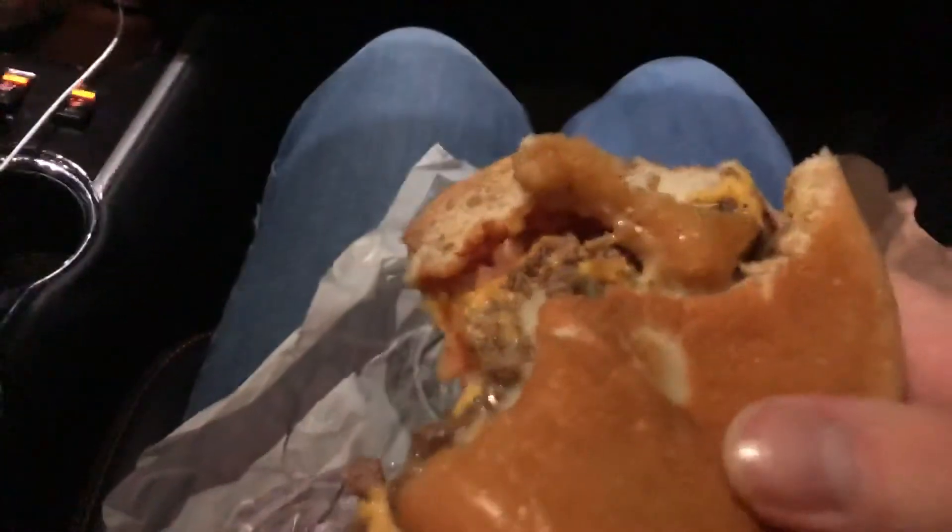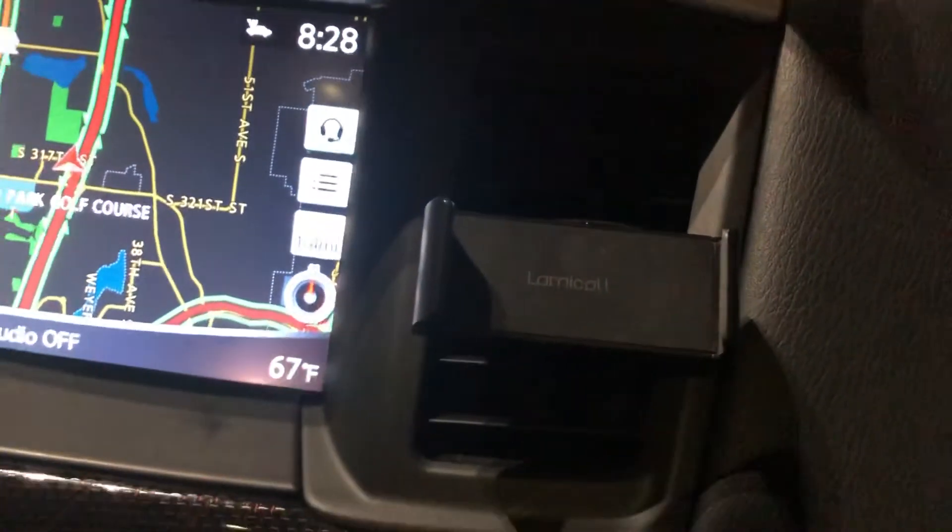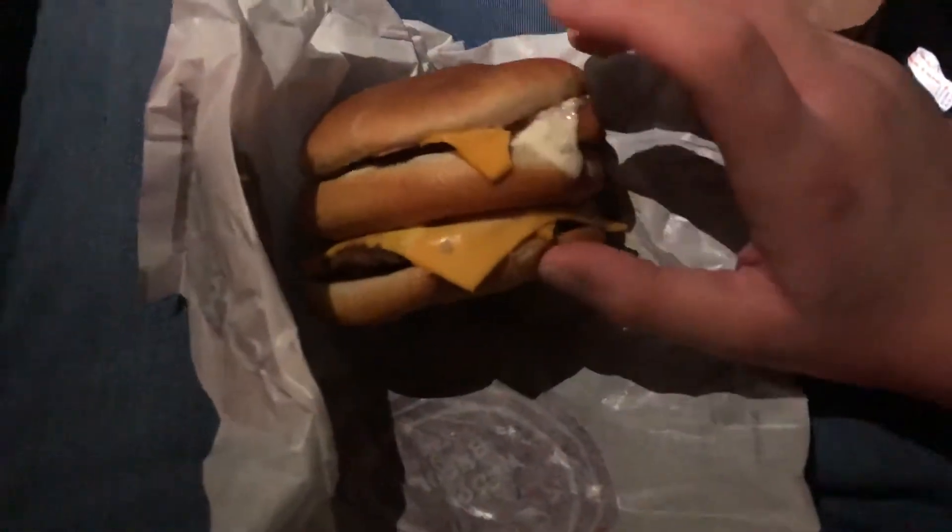Putting this thing together in the car is a pain. Okay, now here's the surf and turf — it's basically a filet-o-fish and a double cheeseburger put together. There's the other bun. I'll eat that with my chicken nuggets off-camera. Here's what it looks like.